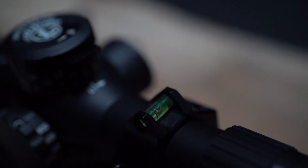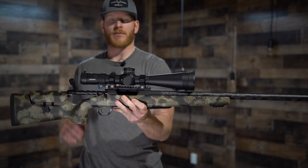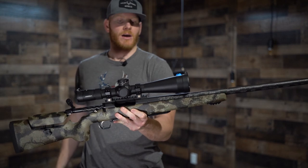Hawkins Precision rings with an integrated bubble level — it's just nice to be able to have that bubble on top to level your cant, and so on and so forth.